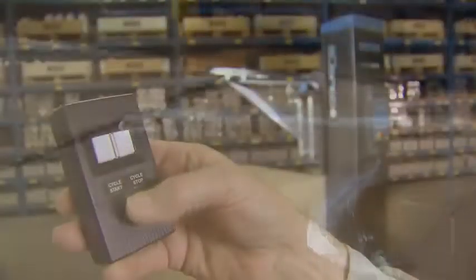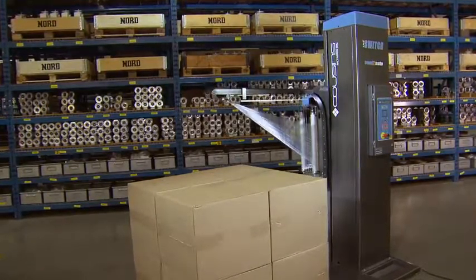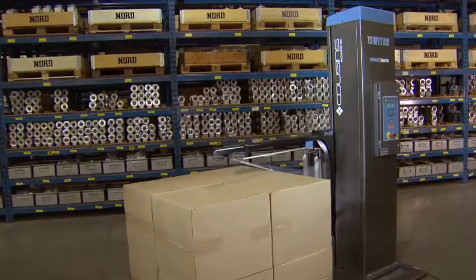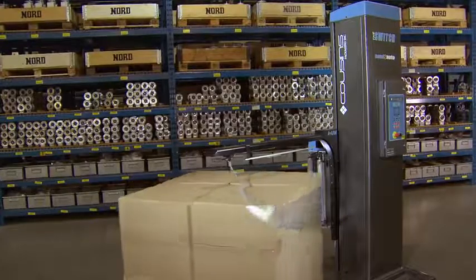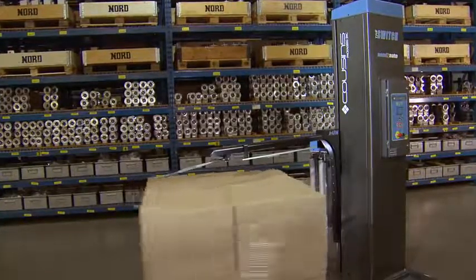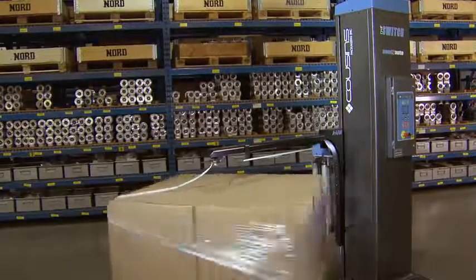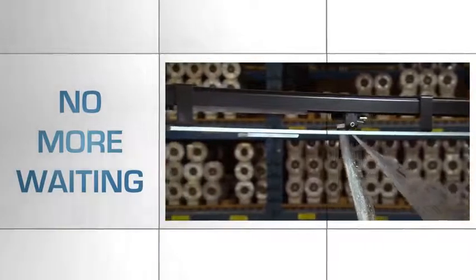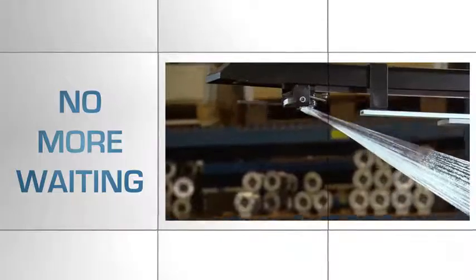Now you have seen how the A-arm operates. Imagine how the A-arm contributes to a safer working environment and saves money. Your operator will never need to jump on and off the forklift to operate the machine, no more bending over to attach the stretch film to the pallet, and the need to cut the stretch film — never again. Instead of waiting for the machine to complete its cycle, the operator could be getting another pallet or doing something else more productive.